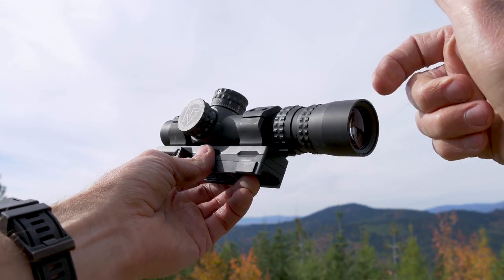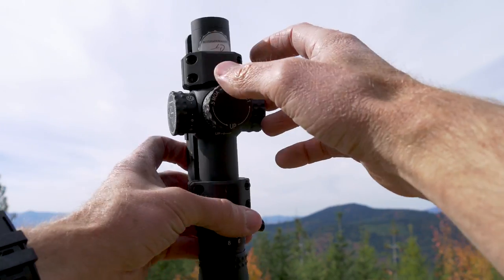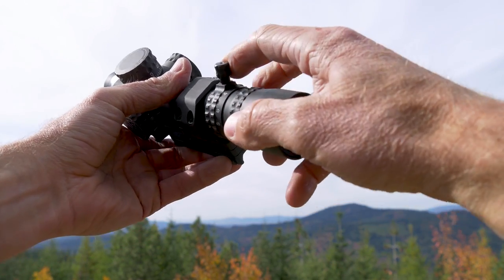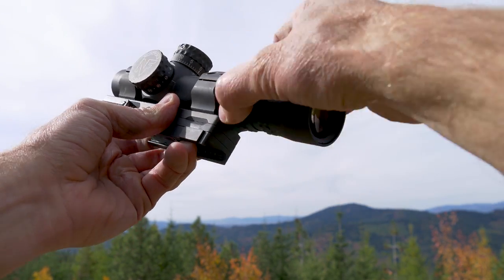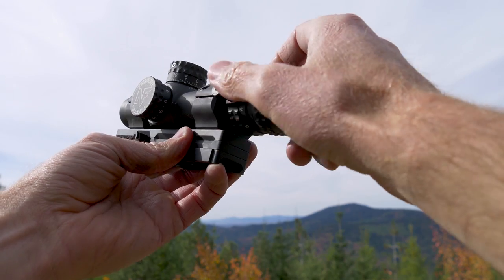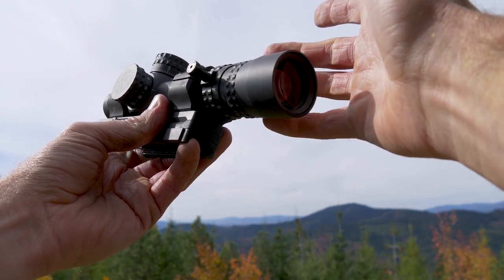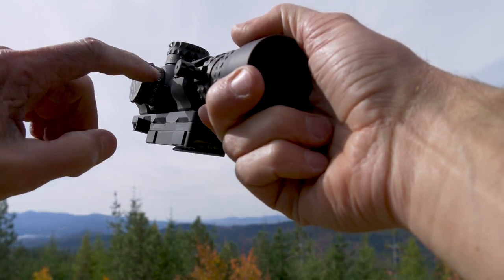For me the real magic is how they crammed all this into a little package. Dimensionally it's under nine inches — I believe about eight and three quarters. It has a 30mm tube, 24mm objective lens, and without a mount this thing weighs right at 17 ounces, going all the way up to eight power. The power ring moves very smoothly, and unlike some manufacturers who sell you an aftermarket cat-tail throw lever, this comes with one. You can place it in one of two positions depending on your preference.